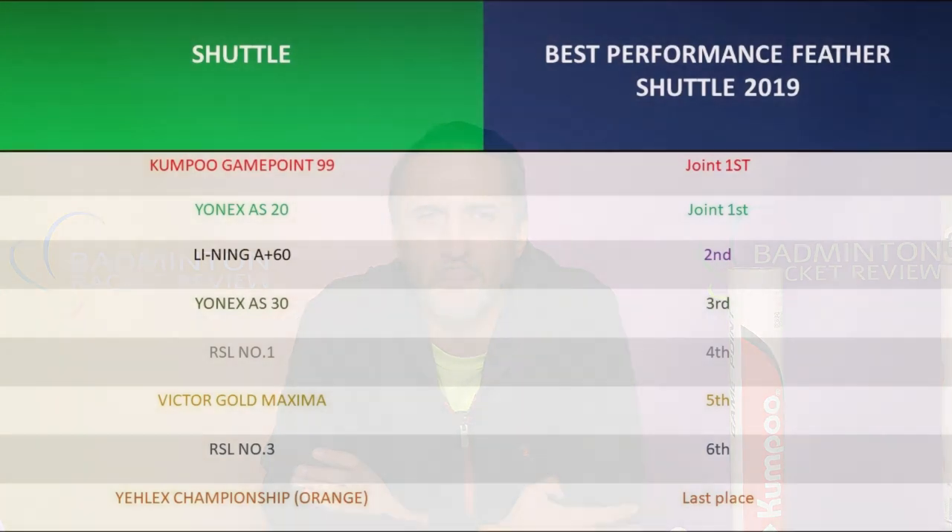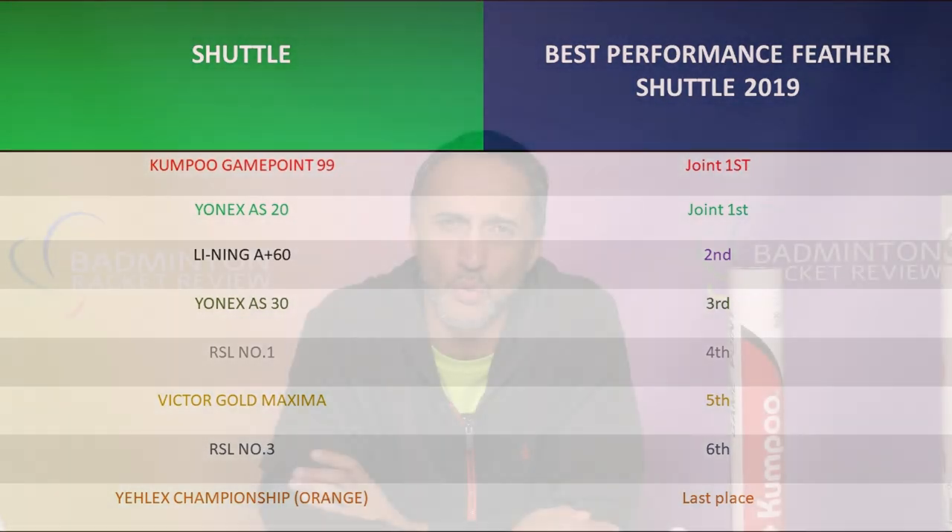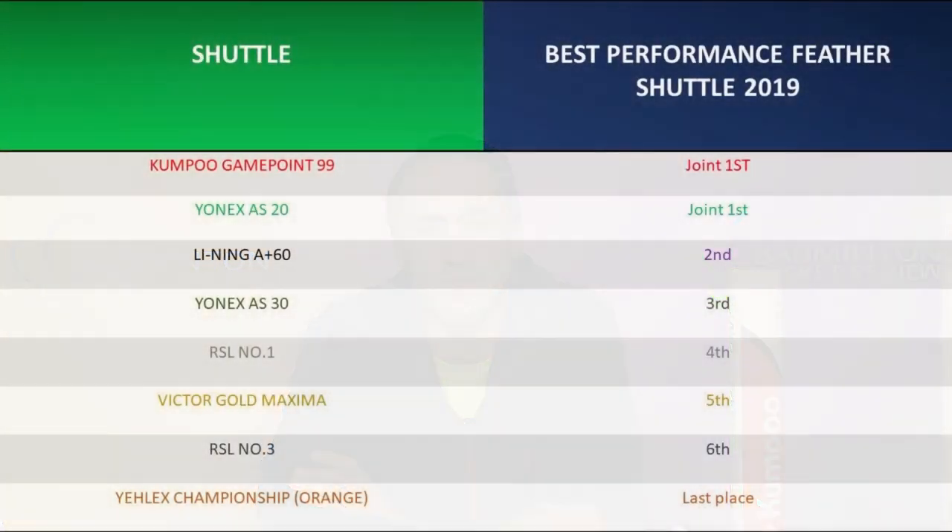Which shuttle is the best performance shuttle of 2019? We have two joint winners: the Kampu Gamepoint 99 and the Yonex AS20. Bear in mind — if you buy the Yonex AS20 it will not last that long and will break quickly. The Gamepoint 99 will outlast the AS20s but you will be paying £2.50 more per tube. In second place overall is the Leining A Plus 60 — absolutely amazing. You'll see the difference in the height of the tube — that's because you're getting three additional shuttles.